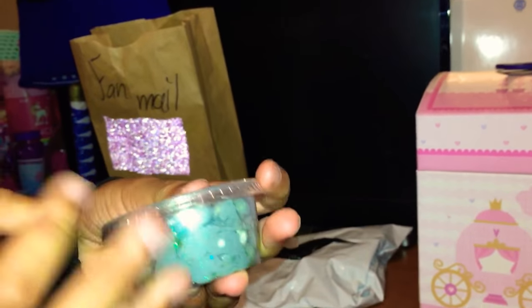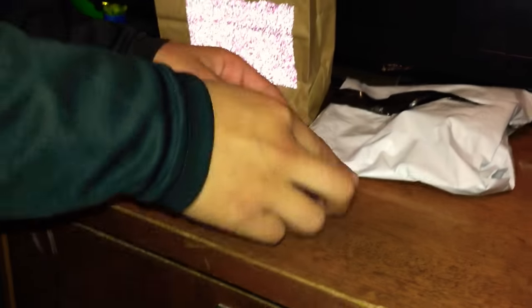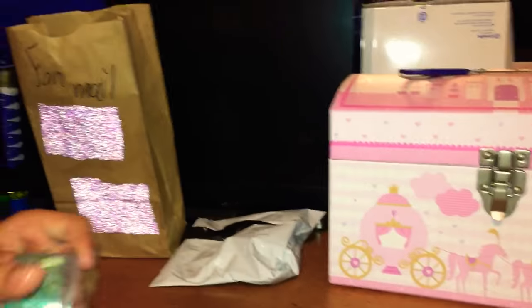I got slime! What is going on?! I need to feel this — it's so mushy! I can't open it right now because I'm about to open the LPS and I don't want to get it everywhere. I'll open it on my next video, I promise you guys.